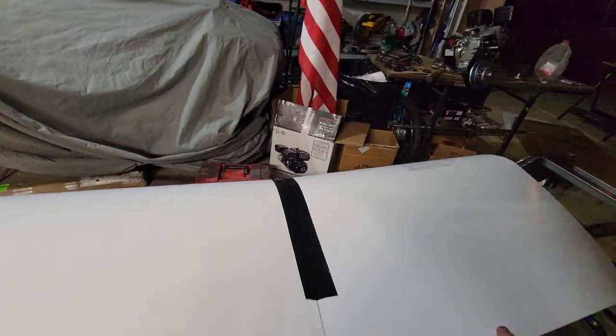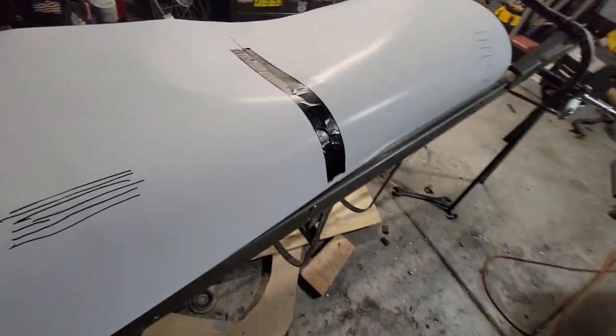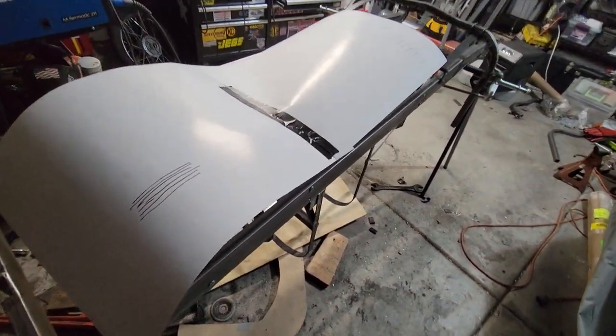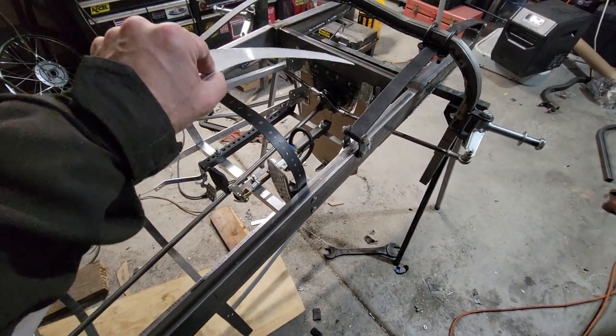I'm trying to make some templates here, which I'm not doing a very good job at, but just to give a starter idea — because once I start doing this I don't know if I'm able to run the camera. It's flipped out because I can't use two hands here. I've marked on here where my bends need to be, and I'm probably just going to bend it over my knee. I've got 20 gauge aluminum, which is...